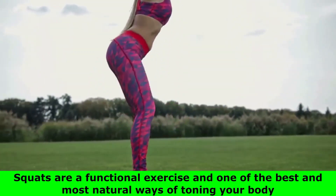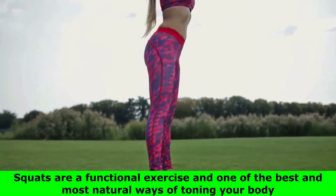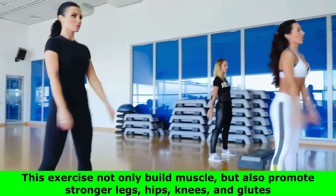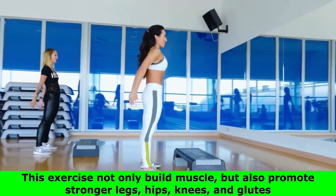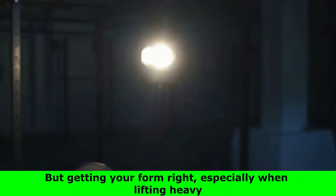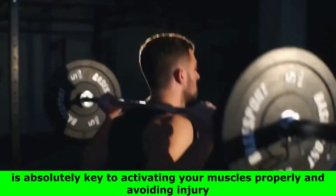Squats are a functional exercise and one of the best and most natural ways of toning your body. This exercise not only builds muscle, but also promotes stronger legs, hips, knees, and glutes. But getting your form right, especially when lifting heavy, is absolutely key to activating your muscles properly and avoiding injury.